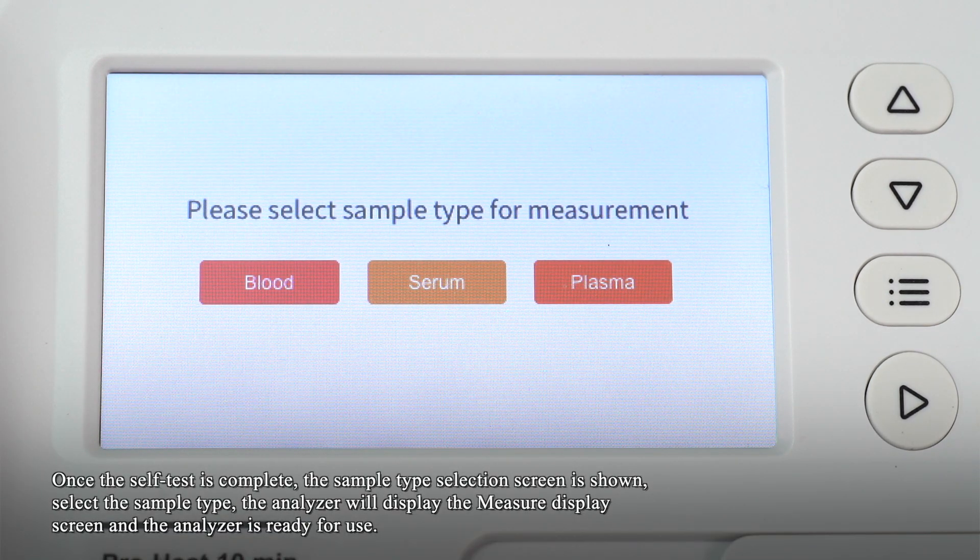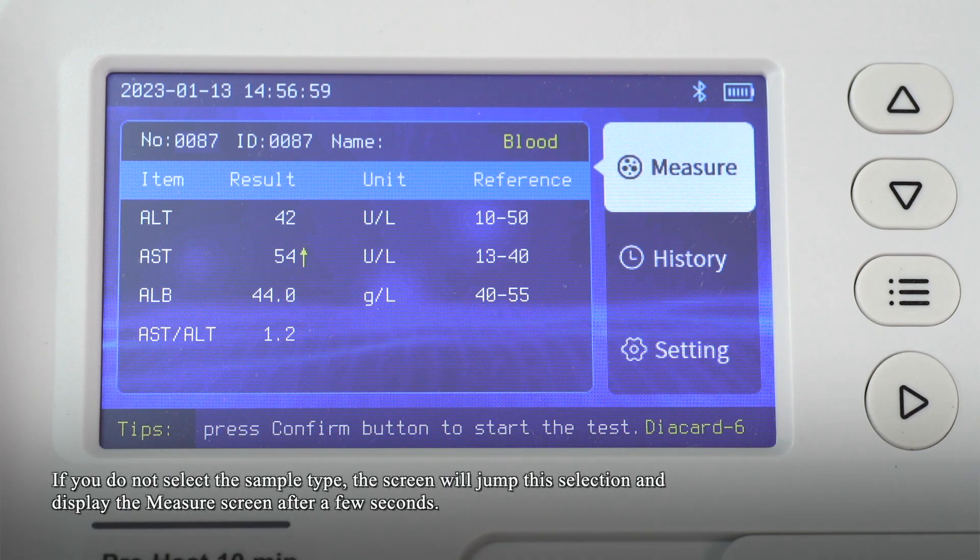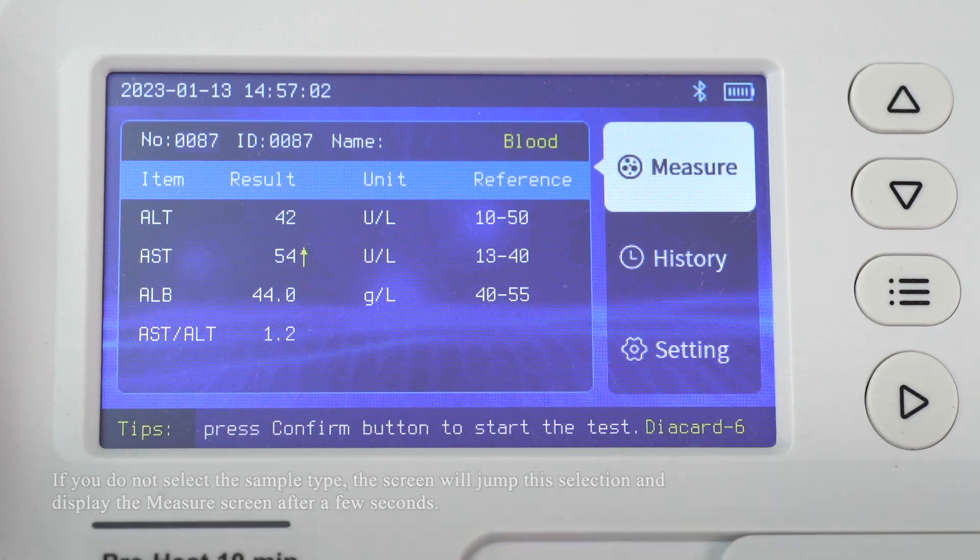Once the self-test is complete, the sample type selection screen is shown. Select the sample type. The analyzer will display the measure screen and will be ready for use. If you do not select the sample type, the screen will skip this selection and display the measure screen after a few seconds.